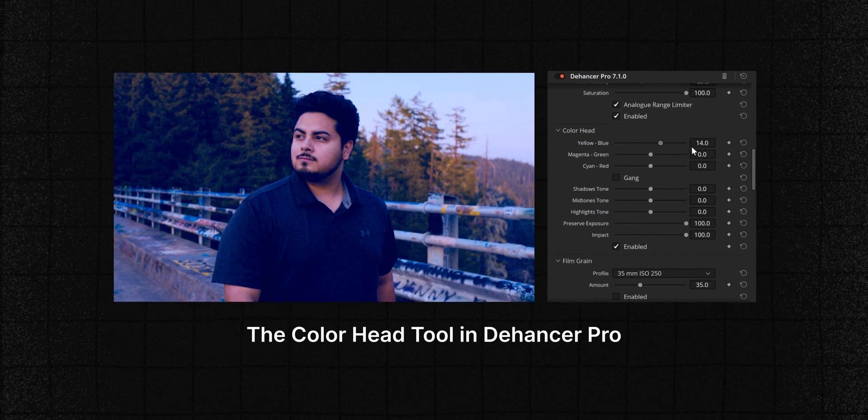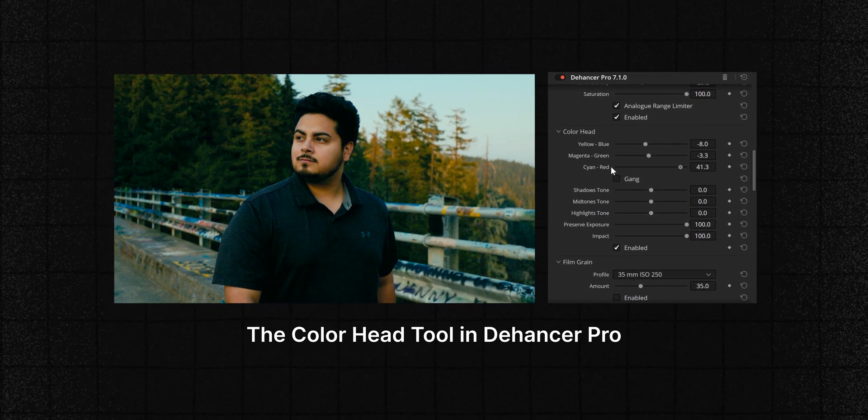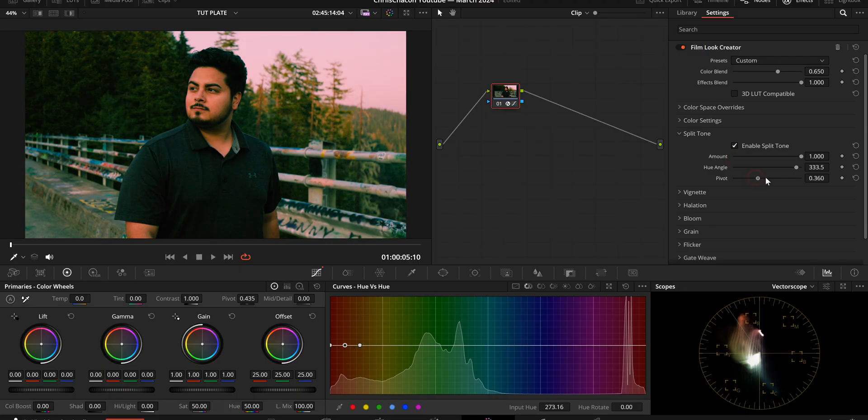Now for the split tone tab — I'll make a separate video going more in depth, but this tool is pretty similar to how the Color Head works within Dehancer, except Dehancer makes it much easier and more intuitive by giving you the colors you're working with and separating or masking them so you know when you're pushing them into the shadows, mid-tones, or highlights. You have three sliders: amount, hue angle, and pivot.